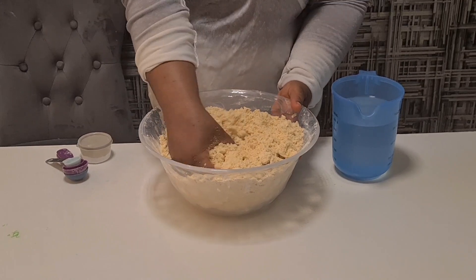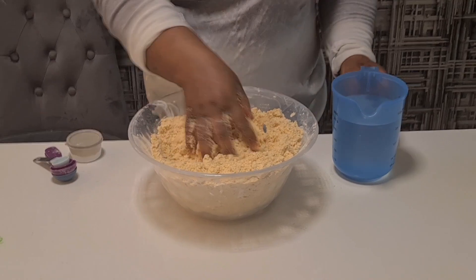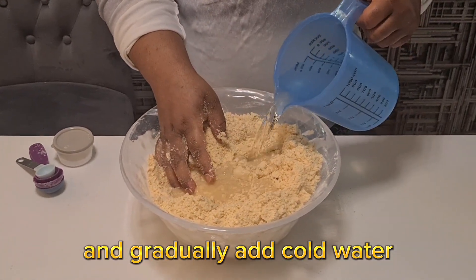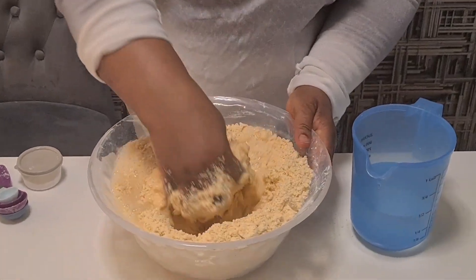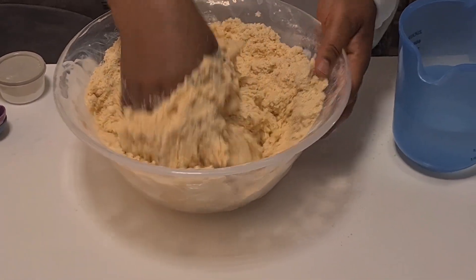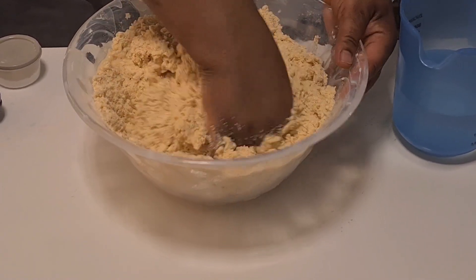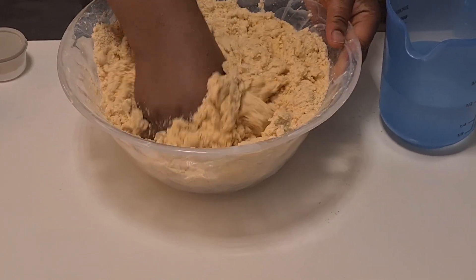Now you see how it looks — nice! Then my water is cold. This one is cold water. It depends on the quantity you do, then you take the water. Because this one is a lot, that's why I put more water. I have to mix all together.